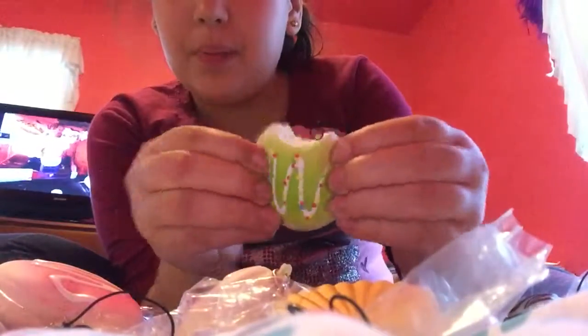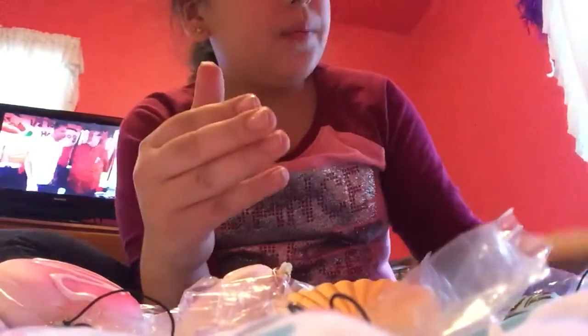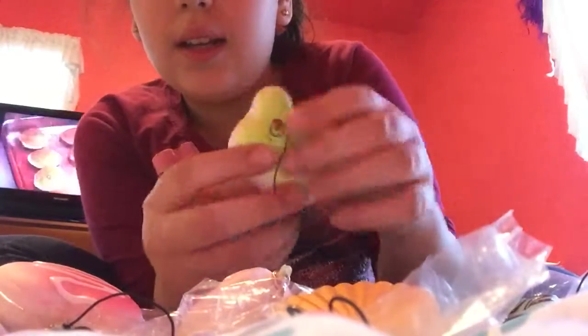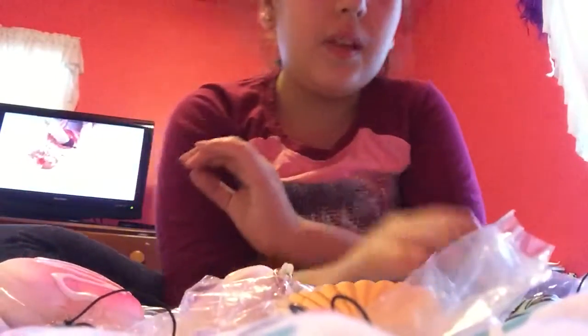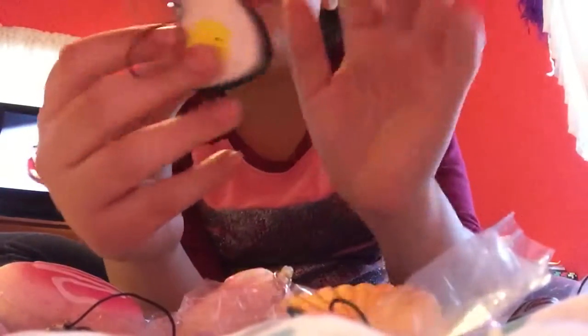This came all the way from China and it took about a week and two days — that's a very long wait. This one's very squishy. It's a green cat, I think, that has a runny nose. A little tiny yellow panda, slow rising. This last one is not slow rising but it's pretty cute — it's a Tamagotchi egg squishy thing. I think it's sushi inside, I don't really know, but they're pretty good.